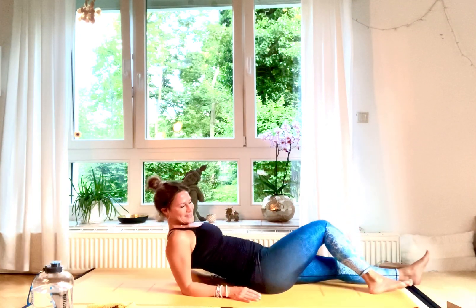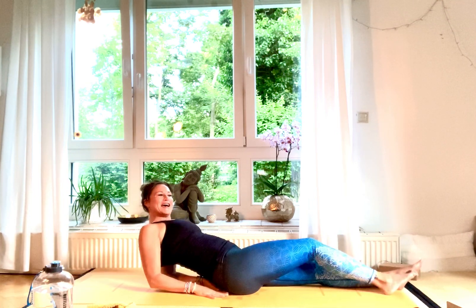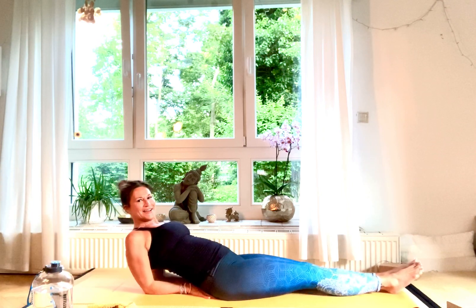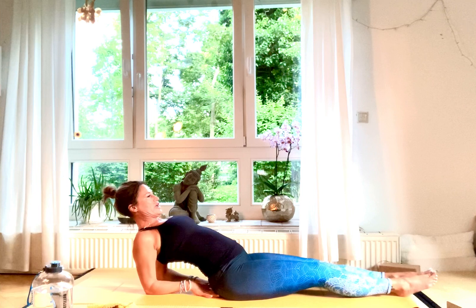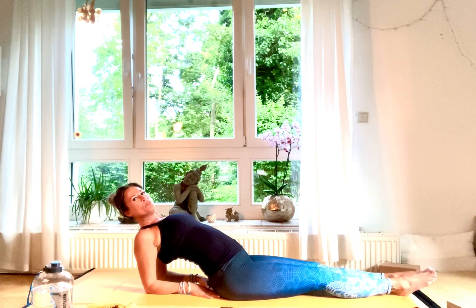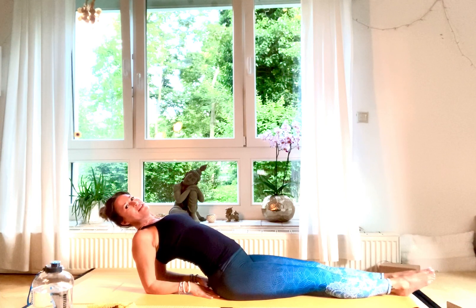Come into Matsyasana — fish pose. Bring both hands underneath your hips, palms facing downwards, come up onto your elbows. Open your chest — it's really like pressing your chest as if somebody would pull you upward from there with a string. Let your head drop back and open your chest — your chest is the highest point. Hold and breathe deeply. It's a great posture for opening your heart and filling your lungs with fresh air and fresh energy.